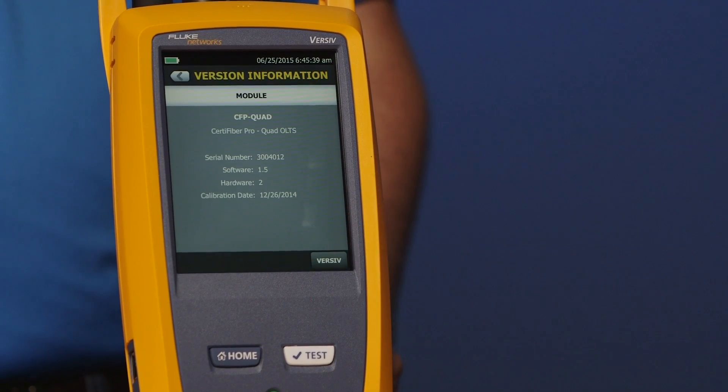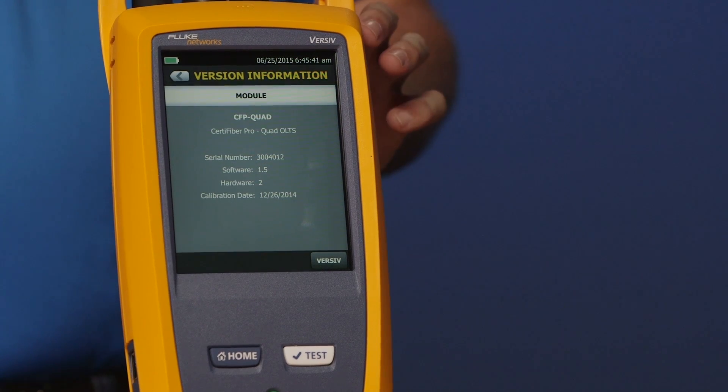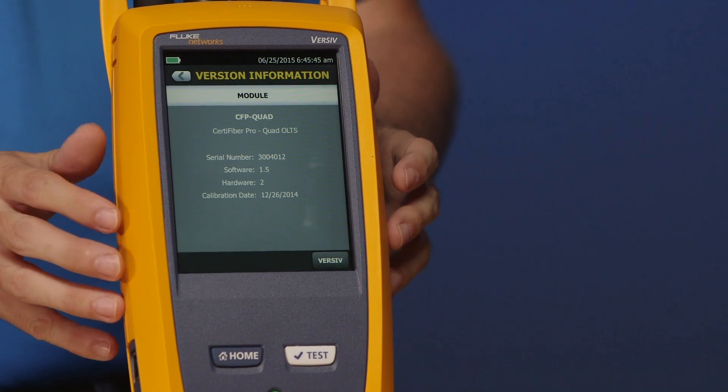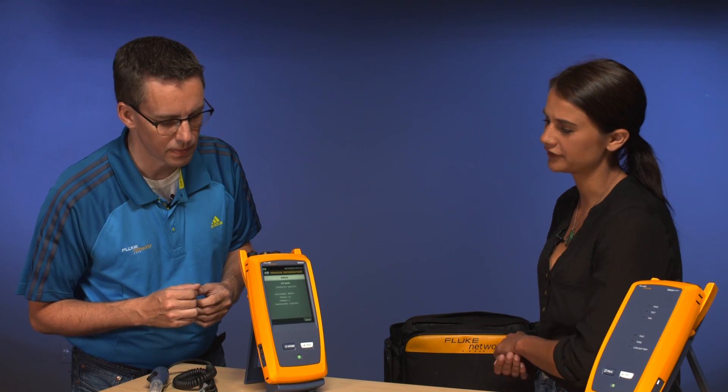What about the module in the back? Go ahead and tap the module there. So what we see is the serial number of the module, and now we see the calibration date. How often should I calibrate? You should calibrate every 12 months. That calibration date is going to appear on every test report that you do, so it's important to keep on top of that.